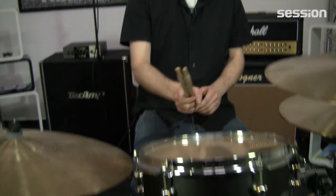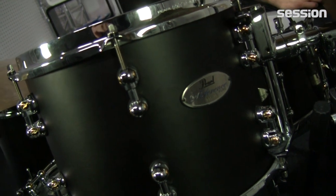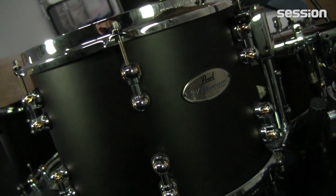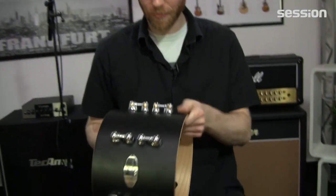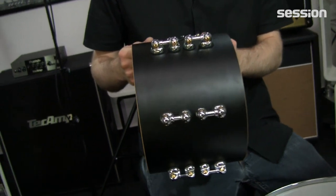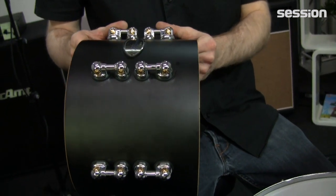Hier wieder der Fredrik von Session Music in Frankfurt, und diesmal auf jeden Fall was ganz Besonderes für euch: nämlich Reference Pure von Pearl. Hier haben wir ein richtig schönes Set dabei. Optisch genau mein Fall – Mattes Schwarz, also Matte Black nennt sich das Ganze.